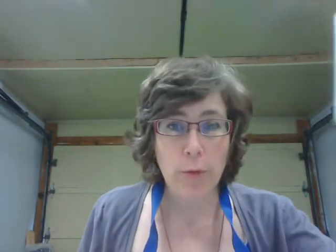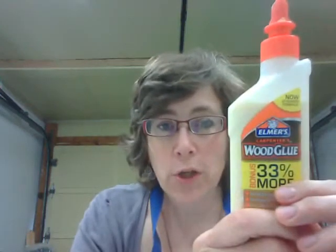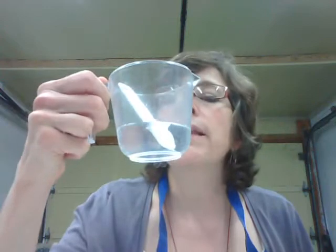For the paper mache portion, I'm going to need a couple of materials. I need some water — I put mine in a measuring cup — and some Elmer's glue, plain old white Elmer's glue. If I don't have that, I can use something like wood glue, but it's really important not to use something like gorilla glue or super glue. I need to stick with a simple water-based glue like Elmer's.